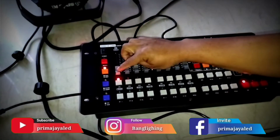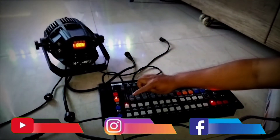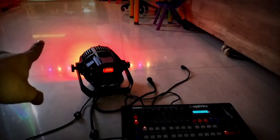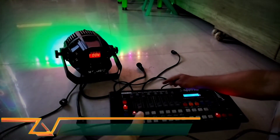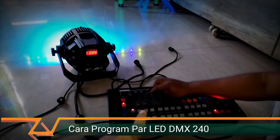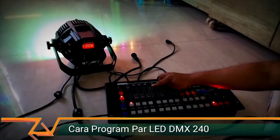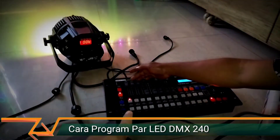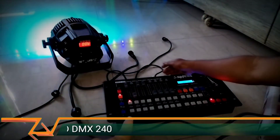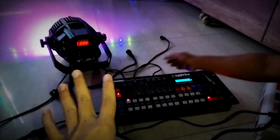Kemudian kita bisa naikin fader. Fader 1 ini untuk master lampu atau master dimmer. Fader 2 ini untuk cahaya warna merah. Fader 3 ini untuk warna hijau. Fader 4 itu untuk warna biru. Fader 5 itu untuk warna putih. Nanti perpaduan warna, campur-campur warna itu bisa diatur — merah-hijau jadi kuning, biru-hijau jadi toska, merah-biru jadi ungu.